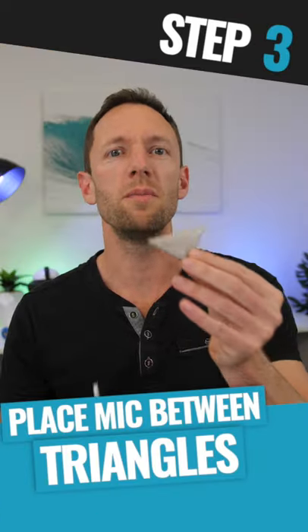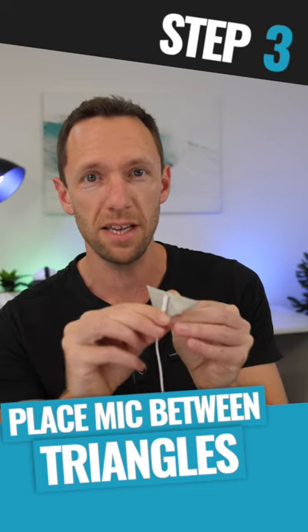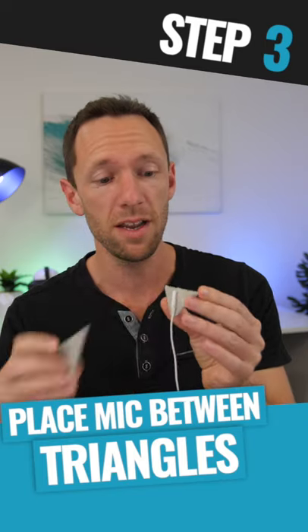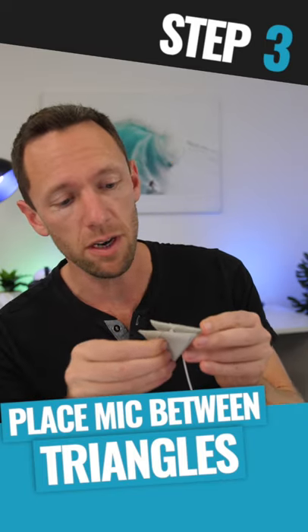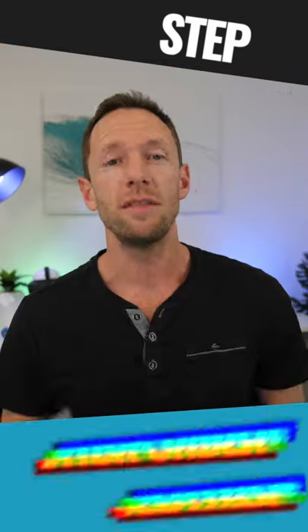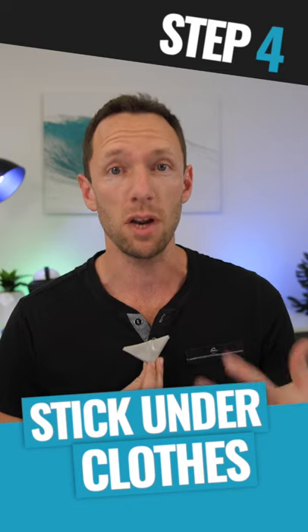When you've got two of them, grab your microphone and position it just underneath the top of the center of one of the triangles and stick it on there. Grab the other one and stick it to the other triangle so that your microphone is locked in between the two. Then run it up underneath your shirt and stick it to yourself and whatever clothes you're wearing.